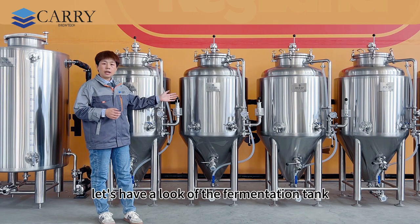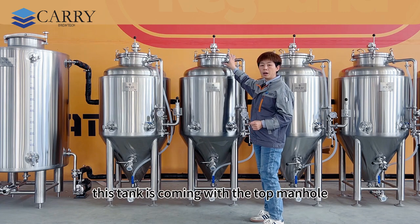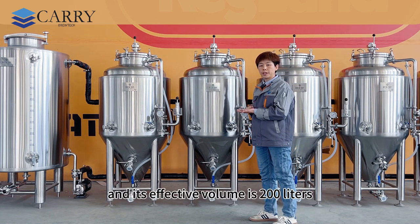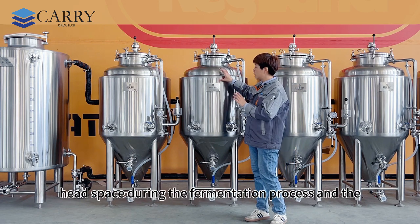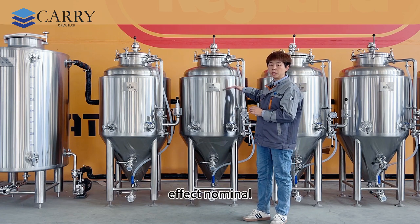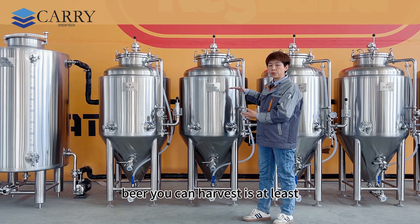Let's have a look at the fermentation tank. This tank comes with a top manhole and its effective volume is 200 liters. That means you have an extra 20% headspace during the fermentation process, and the nominal beer you can harvest is at least 200 liters.